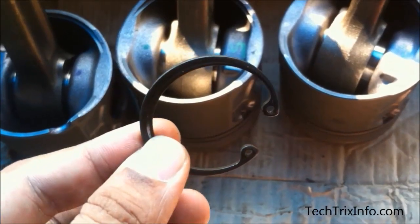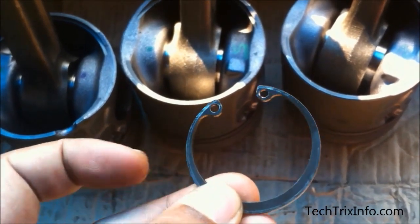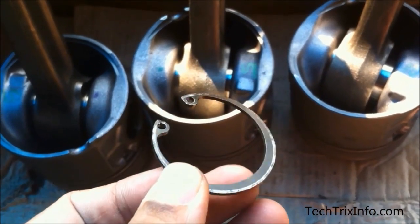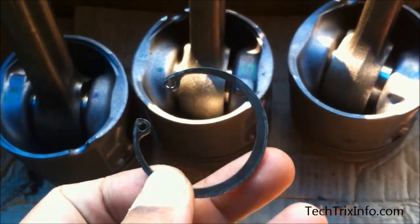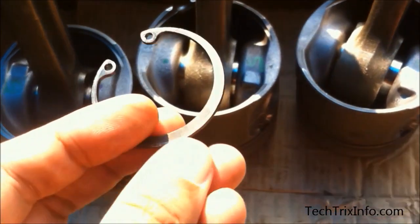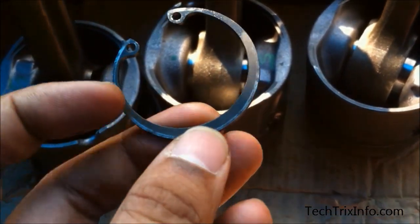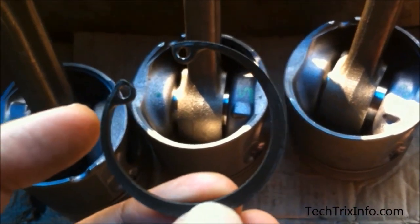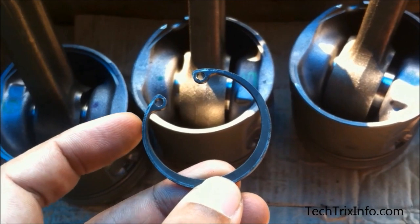One end of the gudgeon pin is already locked with the circlip, so we'll be locking the other end. That's the circlip — how it looks. One side is open and has two holes, which are used to press it with a circlip plier so that it can be assembled. On the other end, you can see the diameter is increasing and has more thickness. This change in dimension actually helps to lock the circlip into the slot.